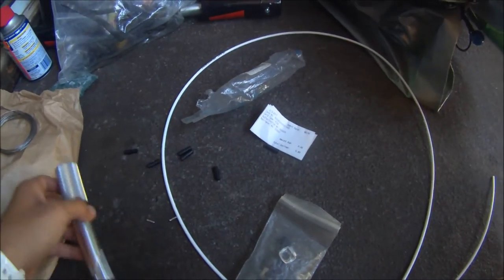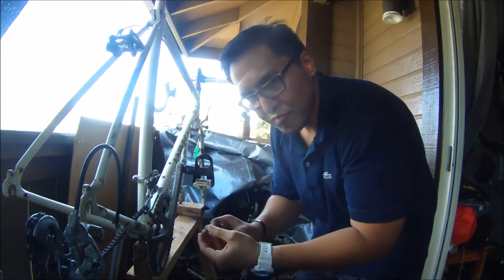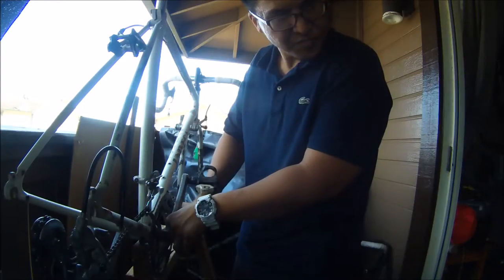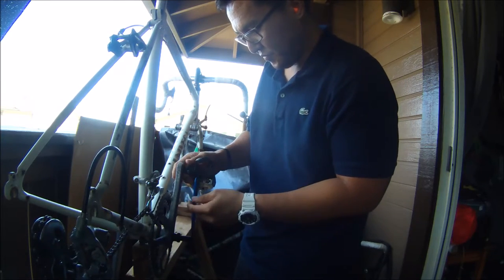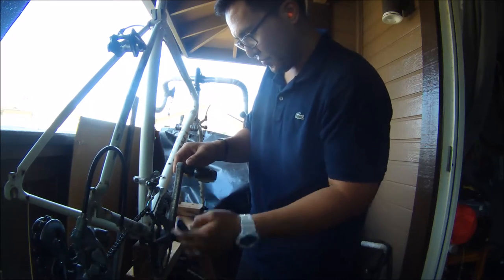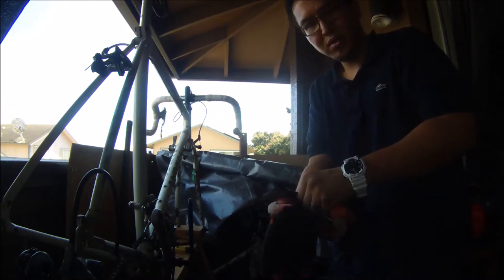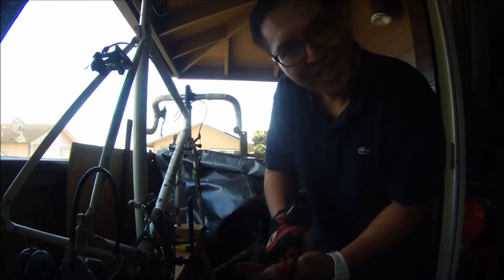That's what I'm going to do — stay tuned for the project. Putting on some gloves for safety. Don't want to cut the hands.